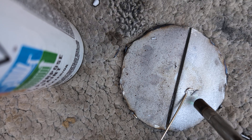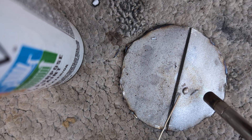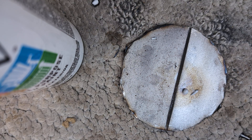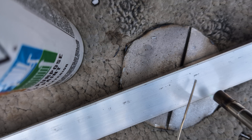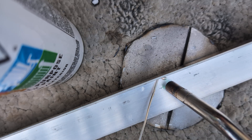It only melts but it's not actually doing anything — it doesn't stick to anything. I tried it on metal, now let me try aluminum and see what happens. It doesn't stick at all, it just melts.